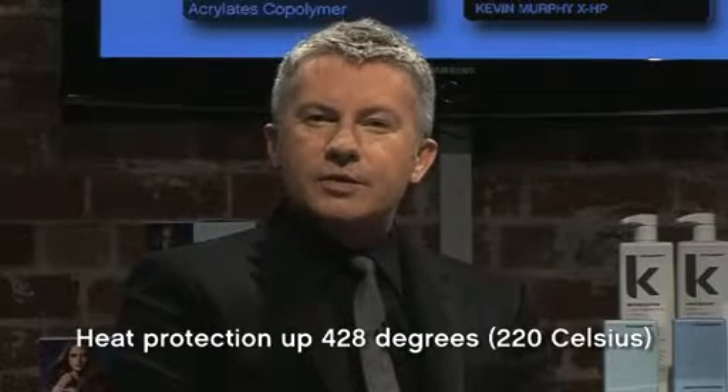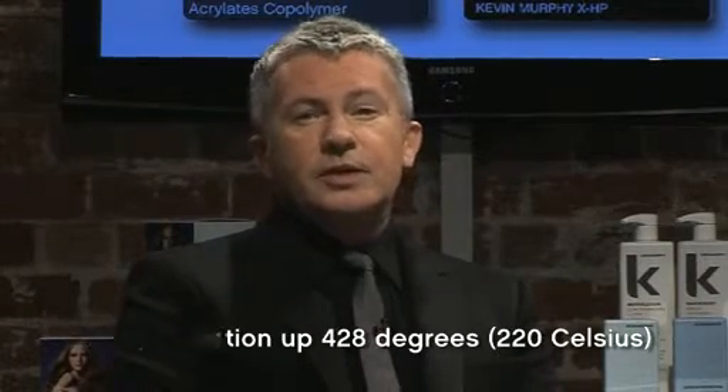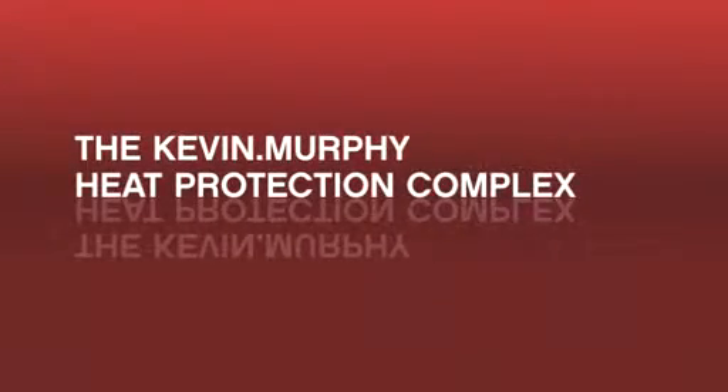Finally, after much research in the lab, I found a new technology that can protect the hair at really high temperatures. It protects hair up to about 428 degrees Fahrenheit, which is 220 degrees centigrade. Introducing the Kevin Murphy heat protection complex.